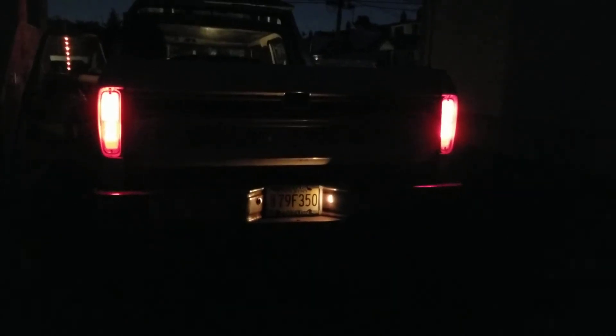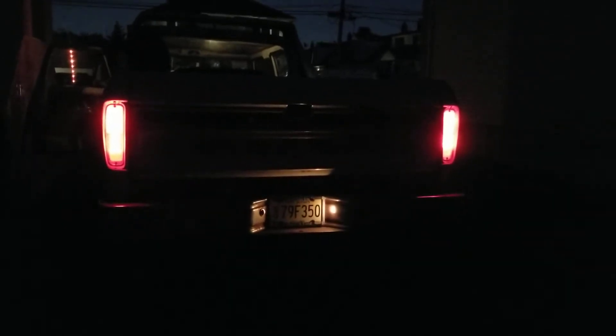Nobody offered LED taillights for my 79 Ford — 73 to 79 — and also for Ford Vans and 78 and 79 Broncos.